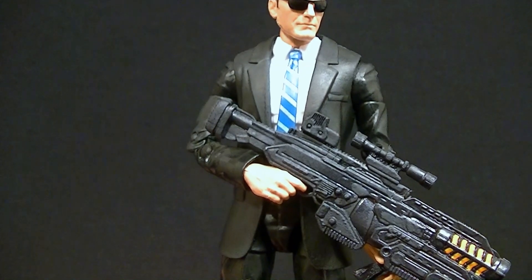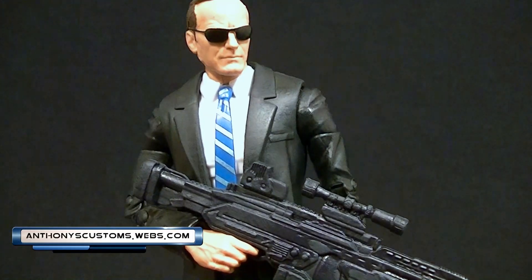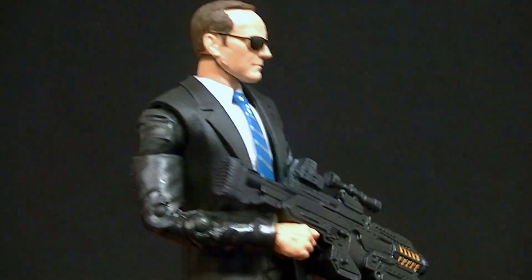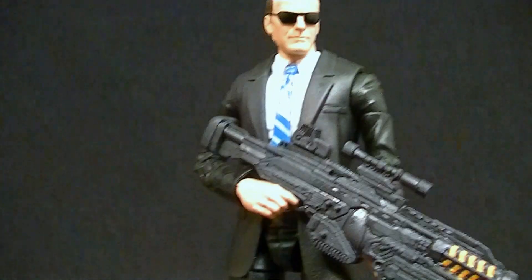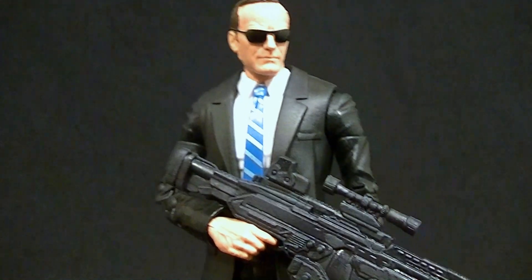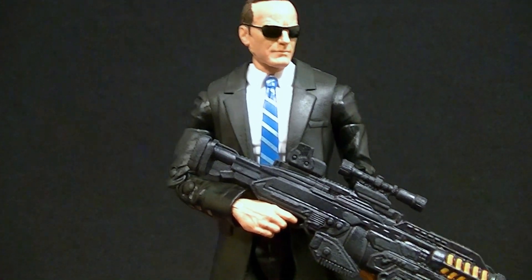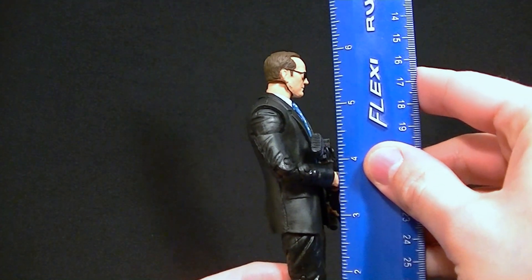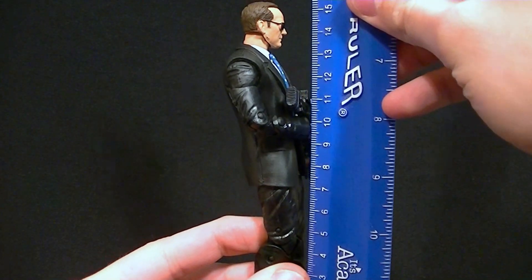Hey, what's up guys, this is Anthony from Anthony's Customs. For this review we are looking at the Marvel Legends Agent Phil Coulson — a character that people wanted a figure of for a long time. Once they showed it, people were pretty happy, and now we finally got him in that new three-pack. He's pretty darn good; I'm really happy about this figure for the most part. He stands about six and a quarter inches tall, or just shy of 16 centimeters.